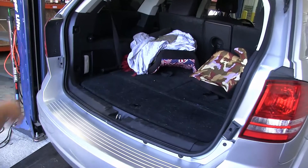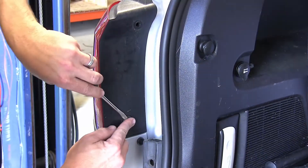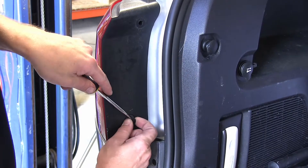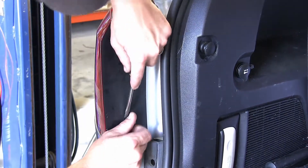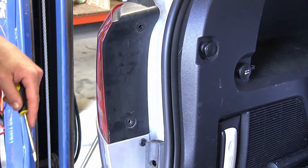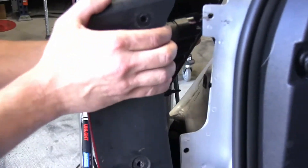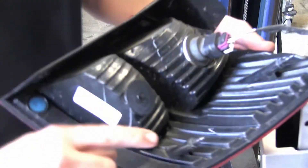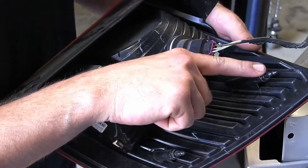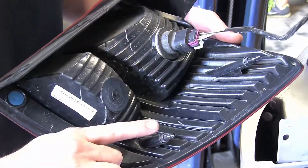First we'll start by opening up the rear cargo door, then we're going to remove the two fasteners that secure each tail light assembly. To remove the assemblies, pry the center tab out and then remove the push pin. Next we'll carefully pry and pull the tail light assembly away from the vehicle. You'll notice after we remove it, there are two alignment tabs that secure it to the body of the vehicle and we're going to be careful not to break.